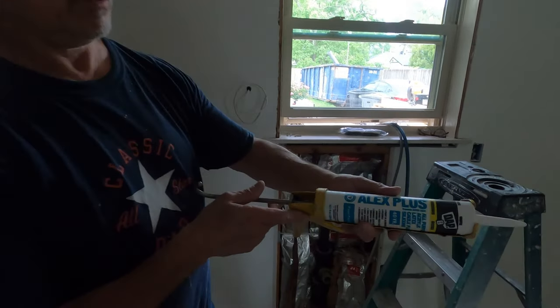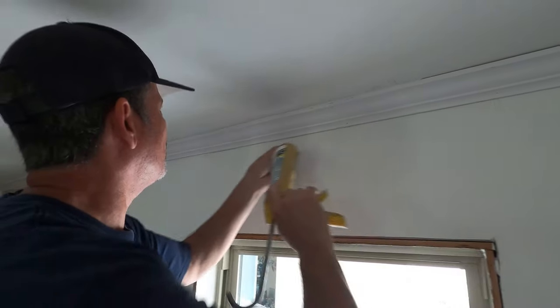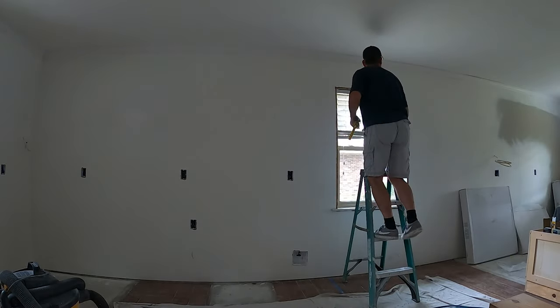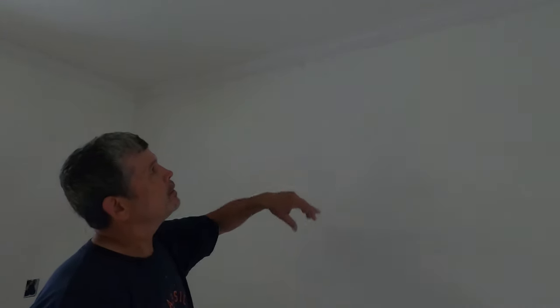All the crown is up — it looks great. We want to paint tomorrow, so we're going to call it today. This is what we use: DAP Alex Plus. We have all the crown caulked and it looks fantastic. It just makes it all blend together. We'll fill all the nail holes and then give it a coat of paint tomorrow.